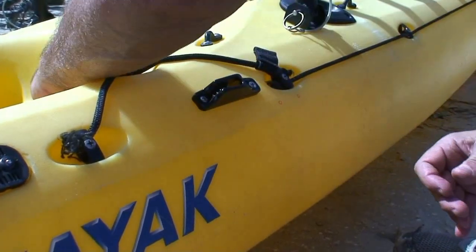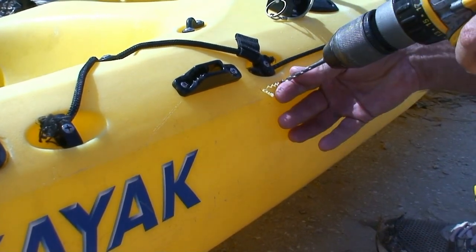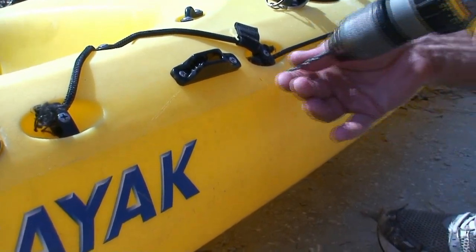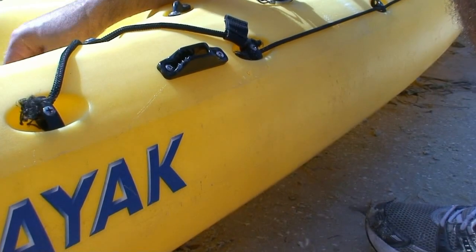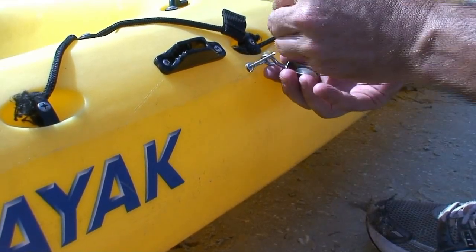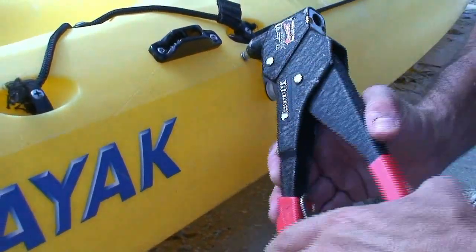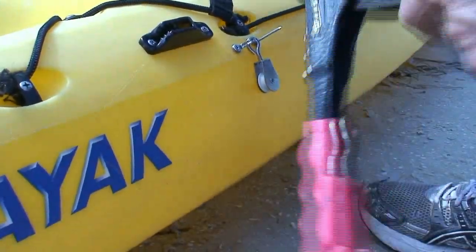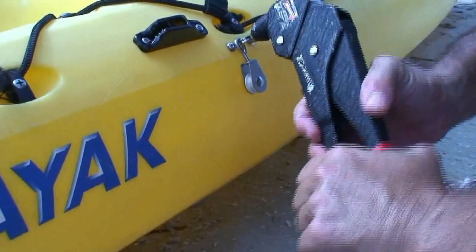Now I'm going to mark the location, then drill five 32nd holes for the smaller rivets at these locations. Now I'm going to install the rivets using my rivet gun. Make sure you don't forget to put the pulley on when you're doing this.